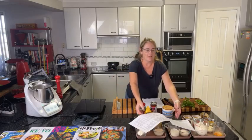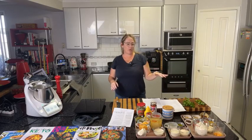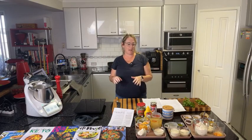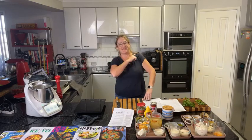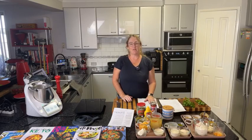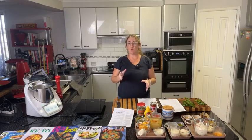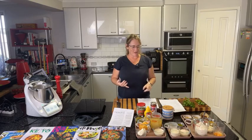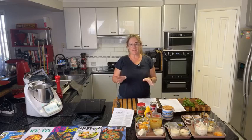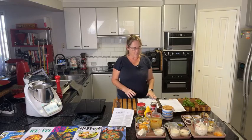I've put all the ingredients I can onto trays — mise en place — so that I don't miss anything while following the recipe. Our recipes have all the ingredients listed in order as they appear in the method, because the recipe will turn out best that way. If you jumble it around, you might miss ingredients or in some instances ruin the recipe, because certain things need to be done at certain times.